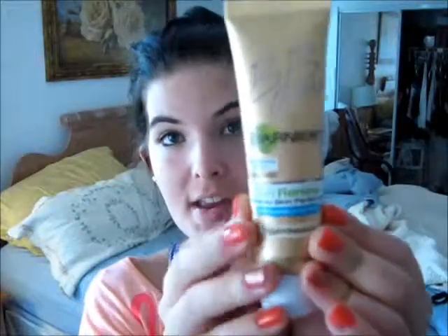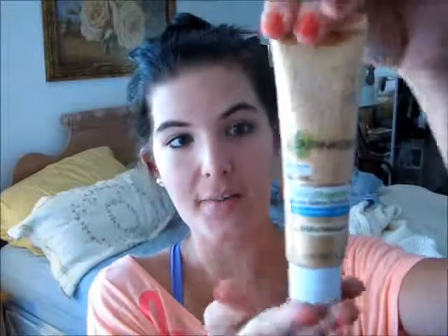We're going to open up the box now. I'm going to apply this with my hands — you can use a beauty blender or a brush, whatever you choose — but I normally use my hands. I do have a beauty blender sponge but I usually use that for foundations. The tube is right here, and it is two fluid ounces, which is a little more than a normal foundation. Sorry, I have glitter all over myself!